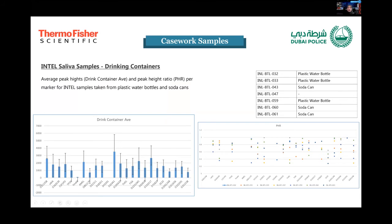Looking at the results for drinking containers with regard to saliva samples: when you compare Intel results with the reference ACE samples, the Intel shows much greater variation in the data. For the drinking containers — three soda cans and three plastic water bottles — peak height ratios averaged between 25% and 100%, showing great variation. The average peak heights went from about 1000 to about 3500 RFUs, which generally showed good profiles, though with visible variation.